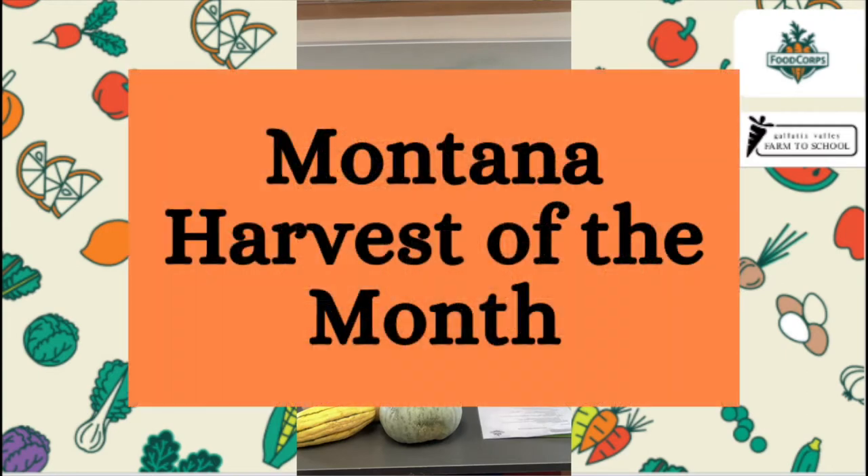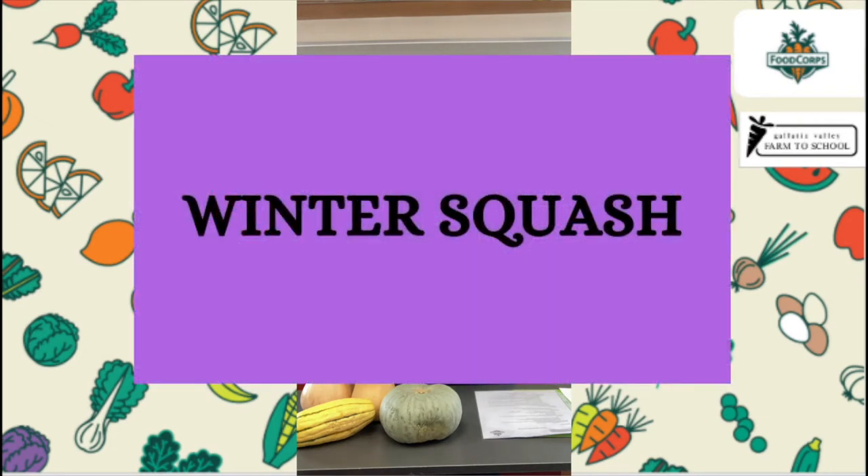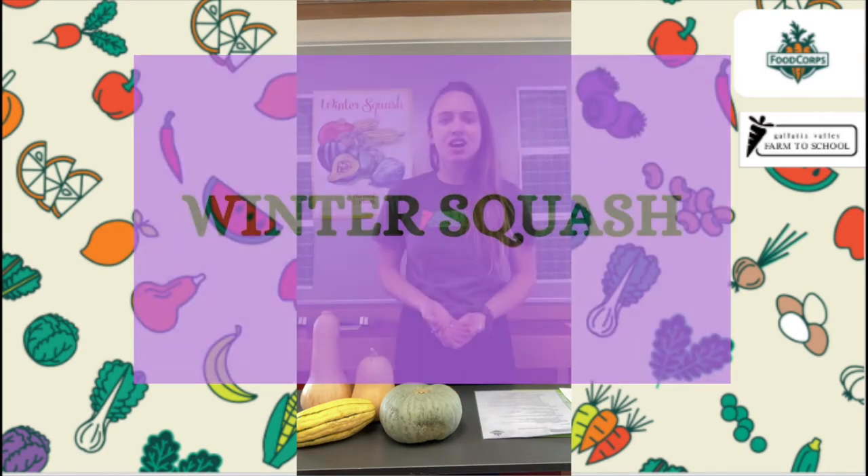Hi everyone, this is Miss Maddie here. Welcome to November's Harvest of the Month lesson. Today in our lesson you'll be following along with some parts that I'm gonna do over the video, and then you'll also be working with your classmates and your teacher or your adult at home to do some fun hands-on parts of the lesson. So before we dive in to learn all about winter squash, let's talk about what all Harvest of the Month items have in common.